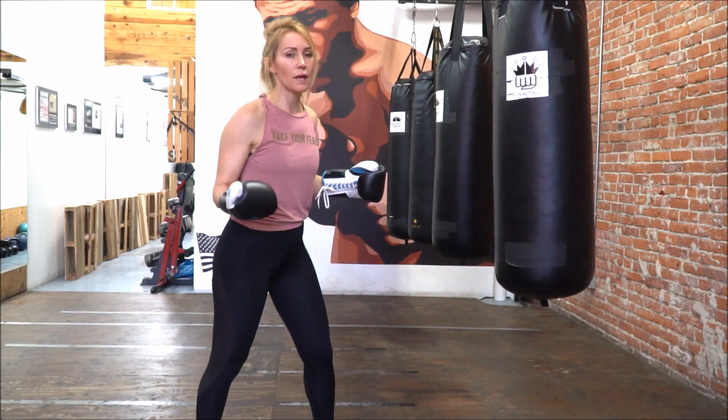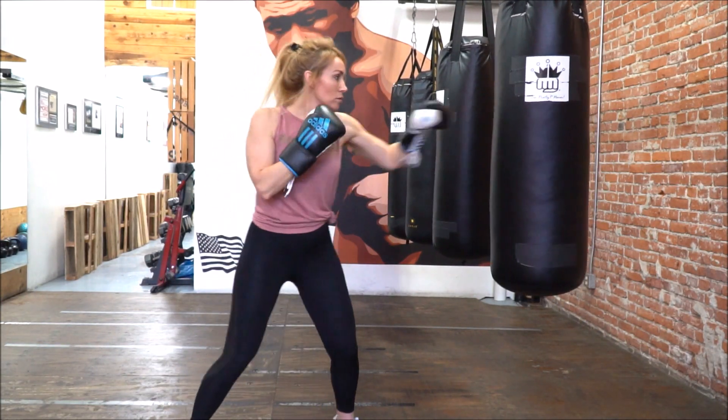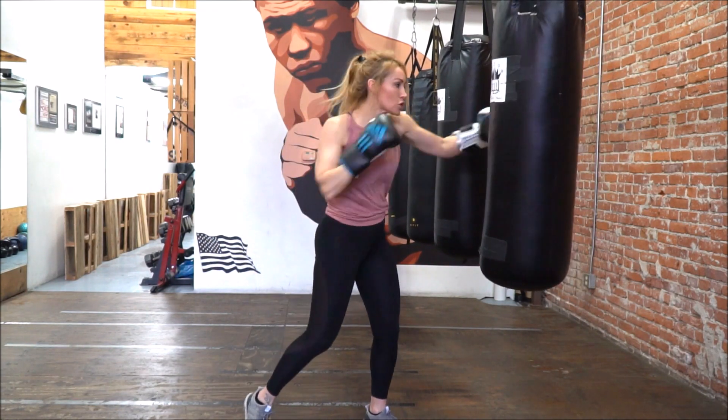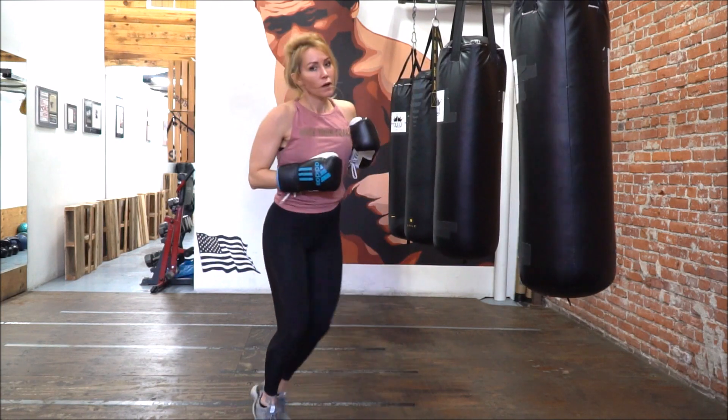I don't need to step on the hook, but I can — it's up to you. And that is your 1-2, step back, right uppercut, left hook, right hand.